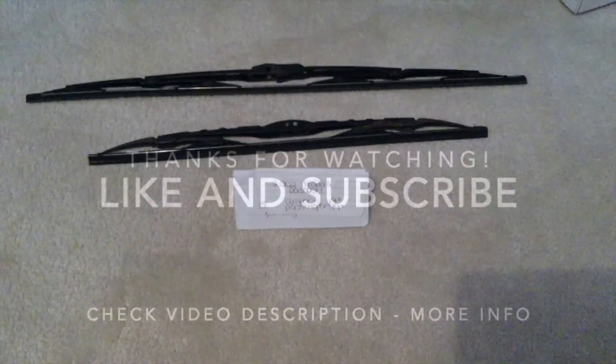I thank you guys for taking the time to watch this video, and if you found it useful please be so kind as to leave me a comment. See you later!